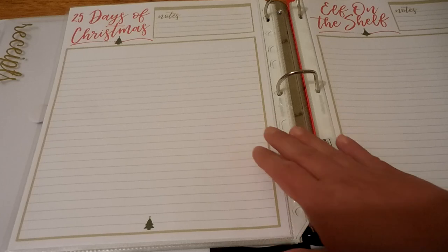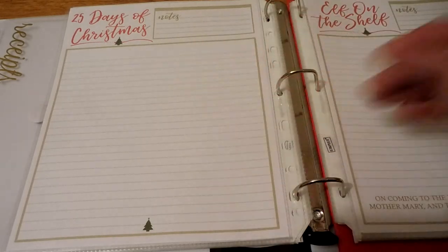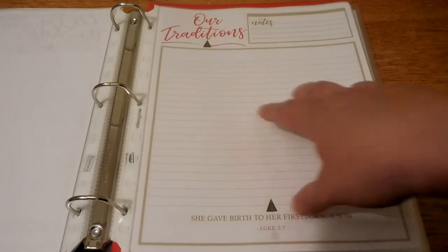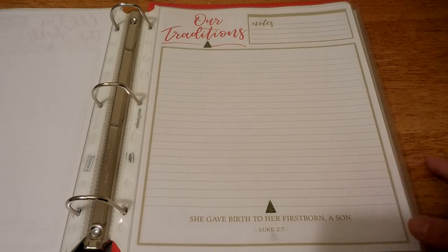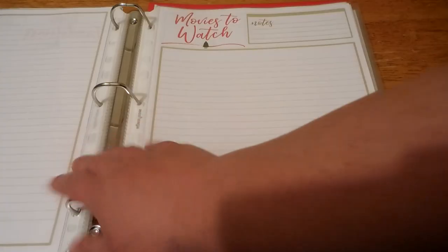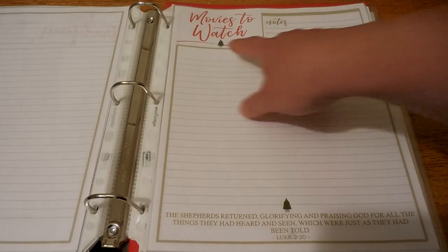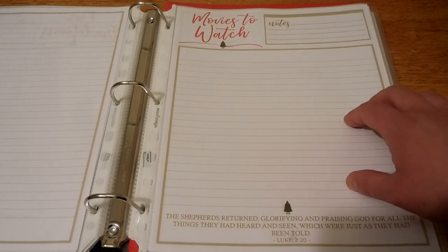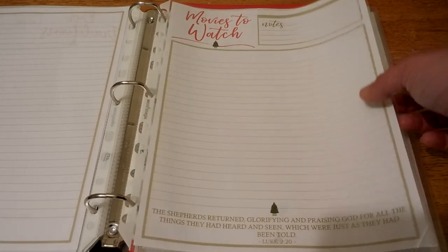There's also a 25 Days of Christmas sheet — some people do a countdown, some people do 25 days, so there are different pages depending on how you like to celebrate. We've got a sheet for Elf on the Shelf and a page for traditions — a great space to write your traditions so you don't forget, and a great time to sit down with your family to figure out their favorites so those things happen each year. On the back I added notepaper. Then there's a movies-to-watch sheet where you can write movies, plan snacks, note specific nights, and list any movies you need to buy.